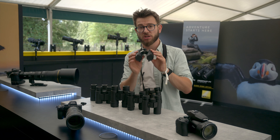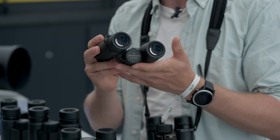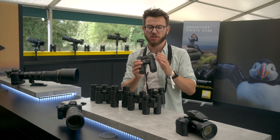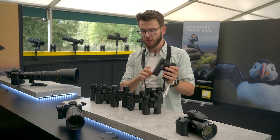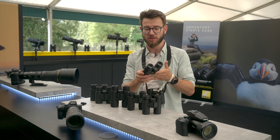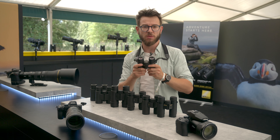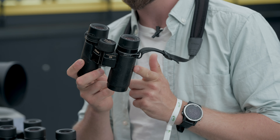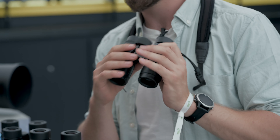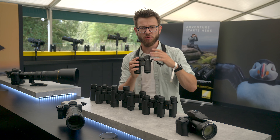Now the Monarch HGs are the top of the range. These are built with a magnesium chassis and they've also got additional coatings on the lenses. You've still got the excellent ED glass from the Monarch series, but now you've got scratch-resistance coatings and everything like that — they're really premium. I have been using my Monarch HGs for about six years now, they've been all over the world and done absolutely fantastically. They're a great viewing experience and they really just make wildlife watching in general very nice.